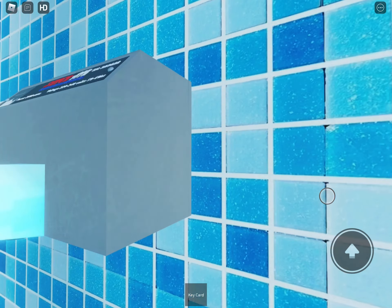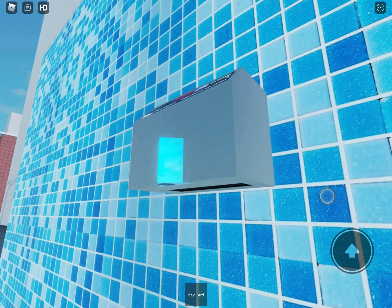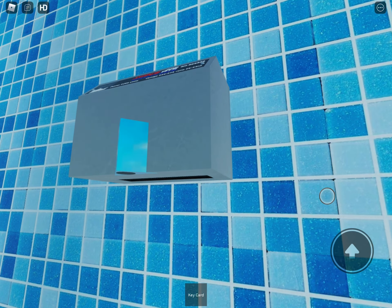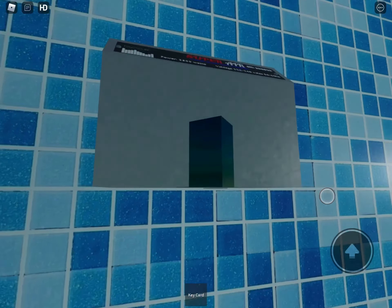The only thing I need to change on this model is to increase the drying time. But yeah, this is so cool. Please get this guys.